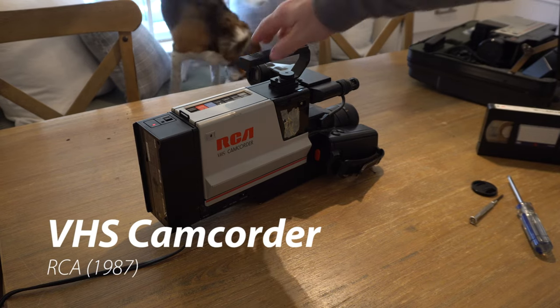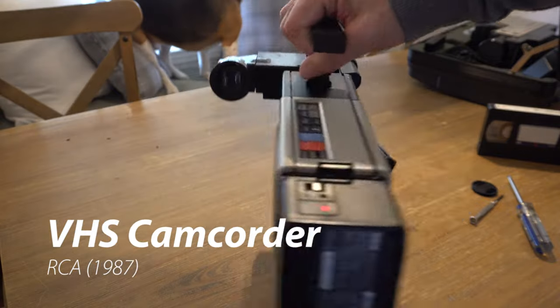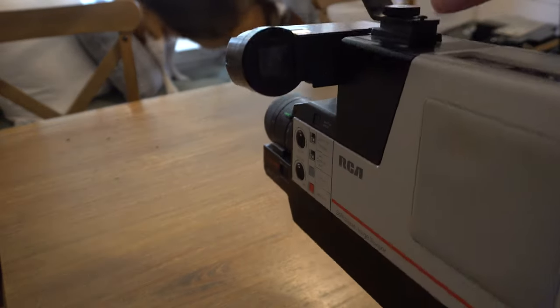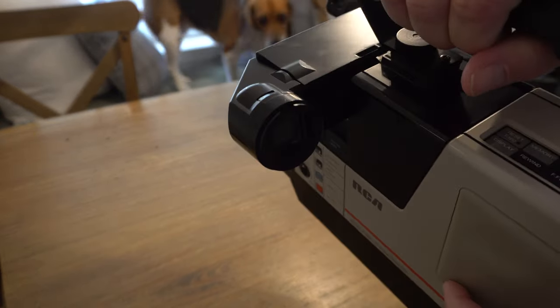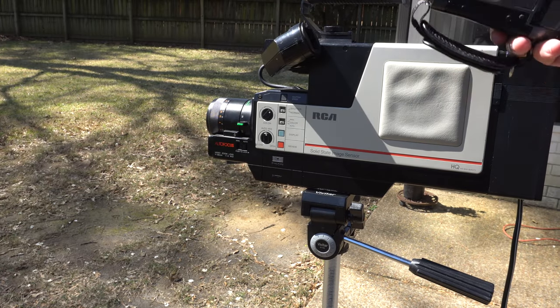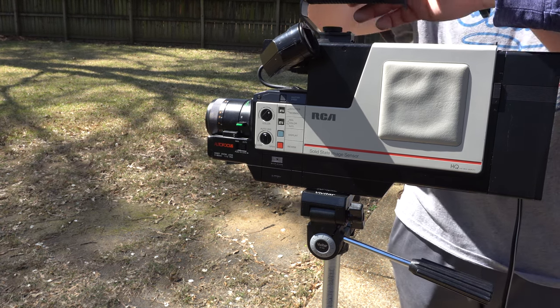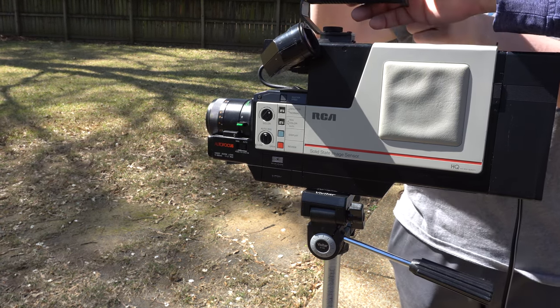Welcome back to another awesome video. Today we've got this RCA VHS camcorder — it's really old and it sort of works, at least it comes on. We also have a HD camcorder from about 2008, and of course this camera which is 4K.